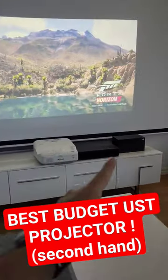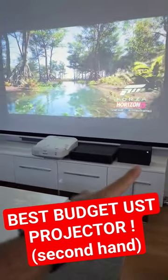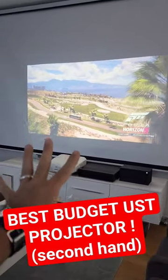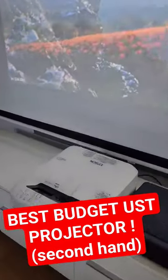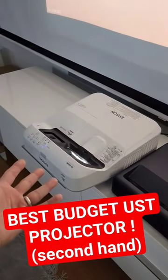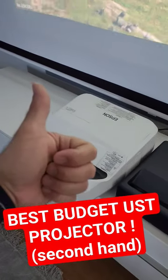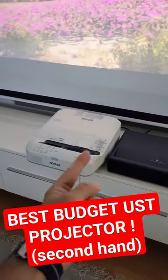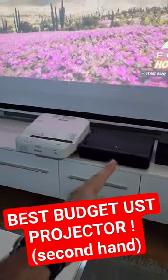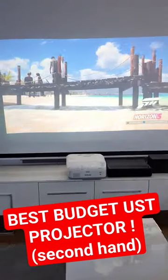Later on this channel I will review it against the ultra short throw Xiaomi 4K projector. Xbox Series X is connected. The screen is 85 inches, and I made it look pretty new because I cleaned it — I bought it second-hand. You'll be watching the cleaning video, and I will compare it side by side with the Xiaomi 4K.